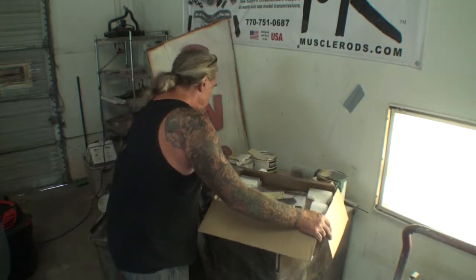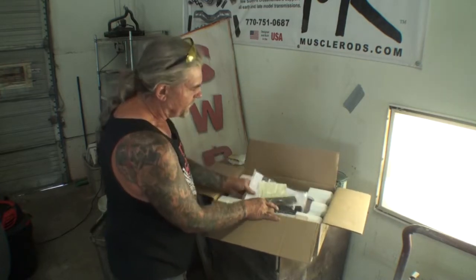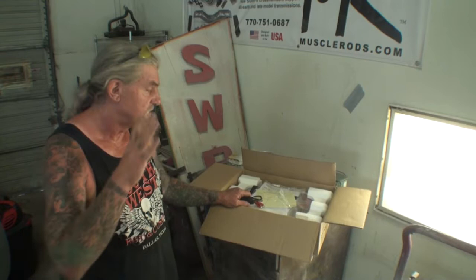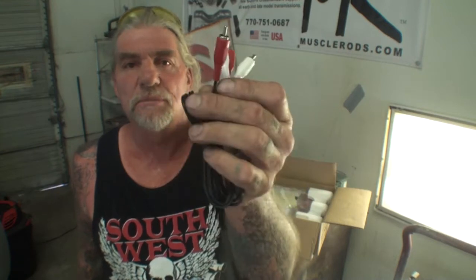As we open the box up, the first thing we see is our packet here, which includes our remote control. This actually comes with two batteries — I believe they're AAA — and it comes with the connection cord to hook it all up. There's our remote right there, very easy and simple to read. You can see right there where it says shuffle. One more thing about this unit: you cannot hook it up to your television. This is a stereo component only — it only has the audio cable, no video cable.